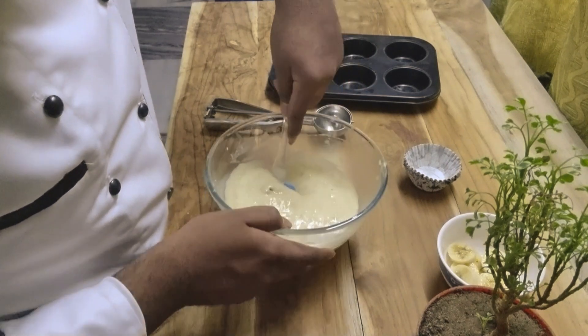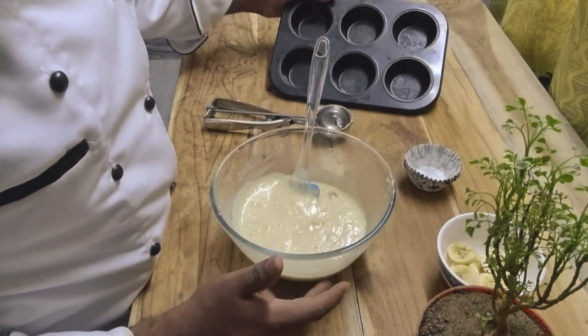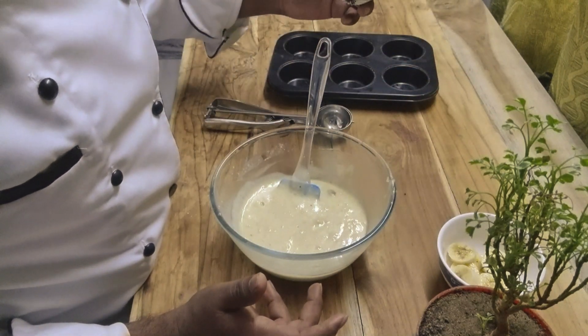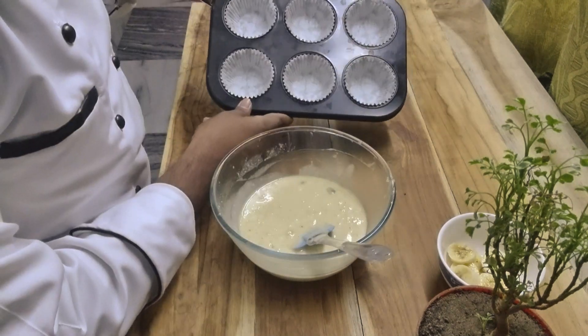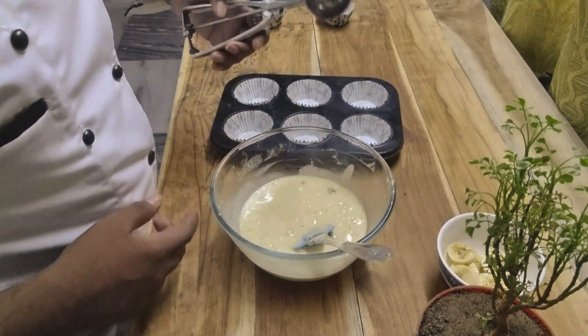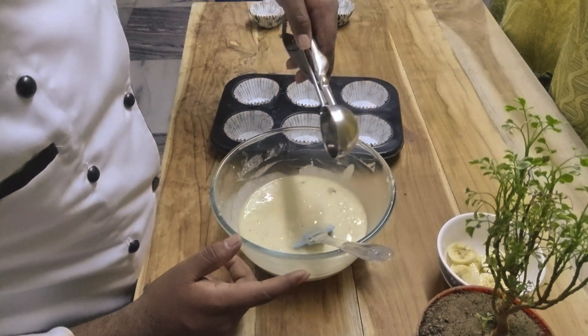As you can see, the batter is ready. I have taken a muffin tray and muffin liners — I will line the muffin tray with the liners. Then we will pour the batter in. I have taken a scooper; you can use a piping bag or a spoon to do this.